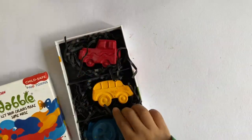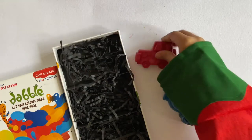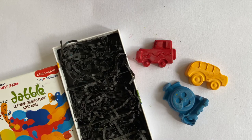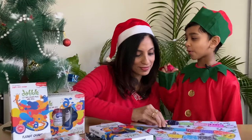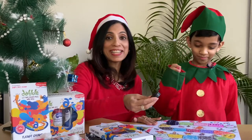These are the Dabble Play Art Chunkies and they are about three and a half times bigger than the Dabble crayons. These are specifically designed for younger kids and the size makes them easier for children to hold. The Chunkies come in the three primary colours and they are transport-shaped. Let's use these tokens to play this game. Absolutely, that's an exciting idea.